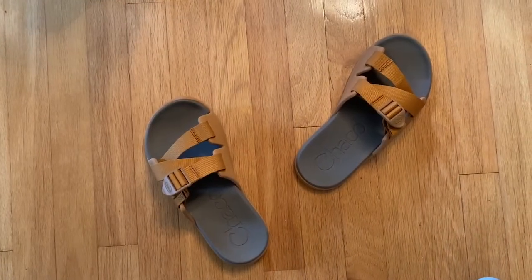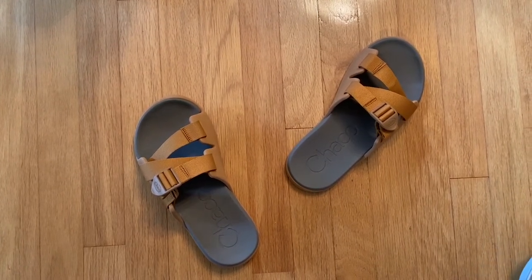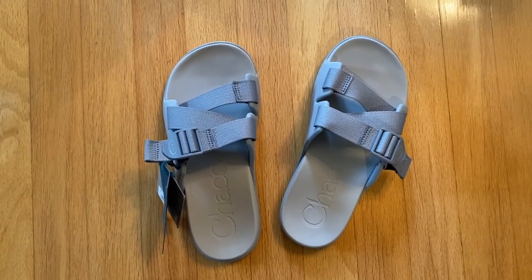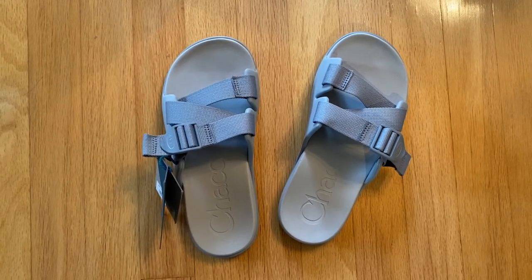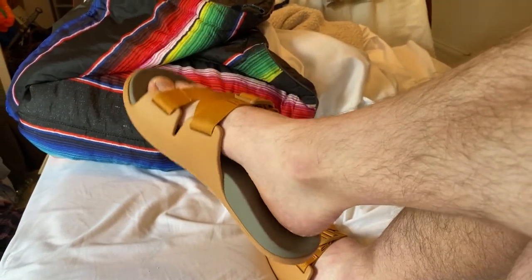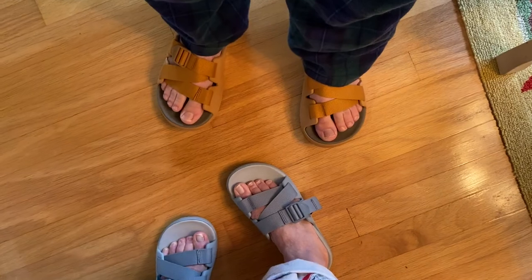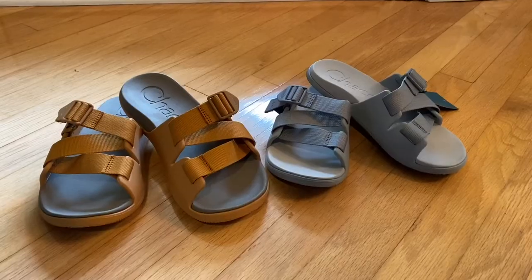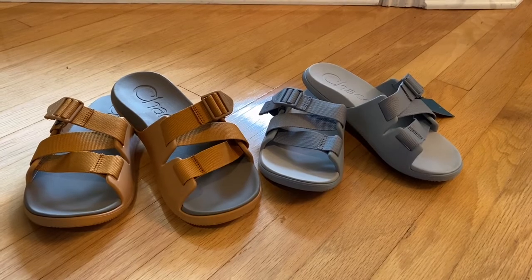My mother has also been wearing hers for the last week or so, and she has also been more or less pleased with hers. The comments from her perspective that were a little less positive were the level of adjustability for people with very high volume feet — you will be maxing out the adjustment — and people with very low volume feet may have a tough time getting them cinched down sufficiently. She also said she was having a little bit of a tough time with abrasion along the side of her feet, which I cannot personally say that I experienced, but everyone's a little bit different.